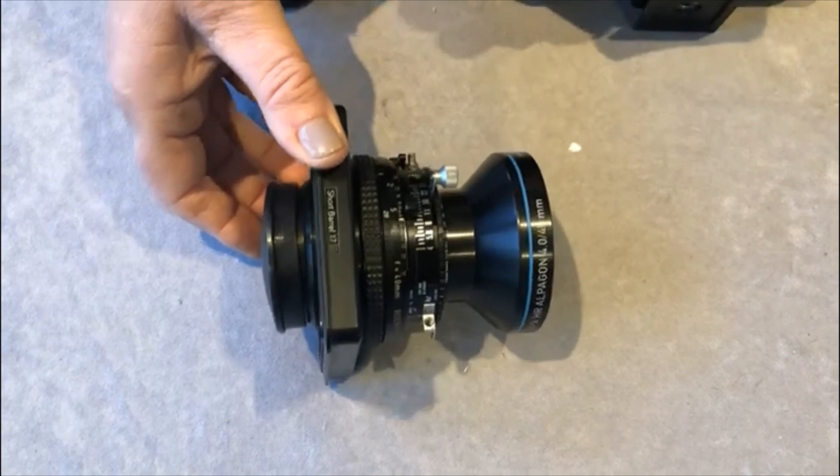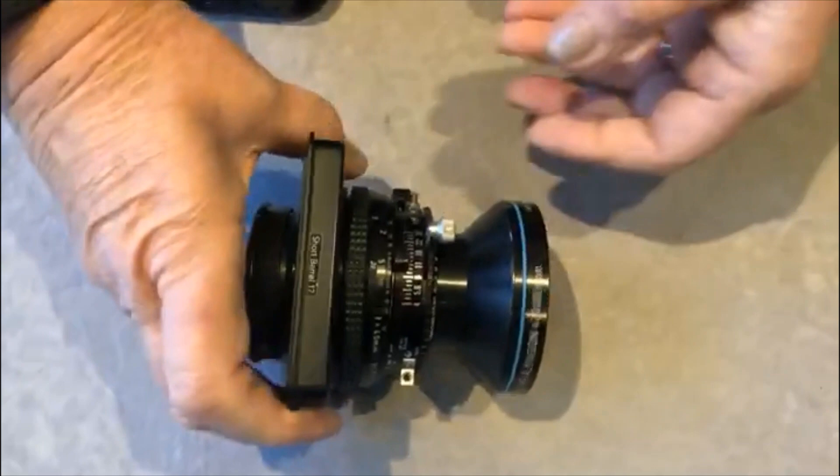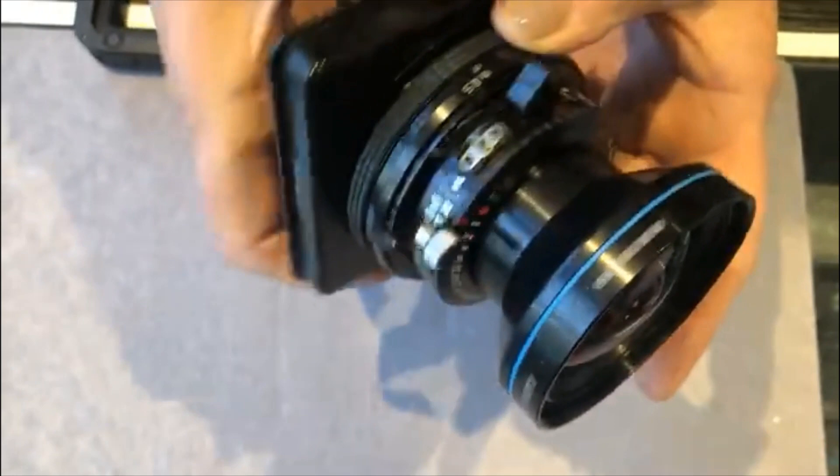This lens is mounted short barrel, and this does confuse some people, so I'll try my best to explain it. Whether a lens is mounted long barrel or short barrel, focusing from infinity to close is always possible on both lenses. It is simply how they sit on the camera.